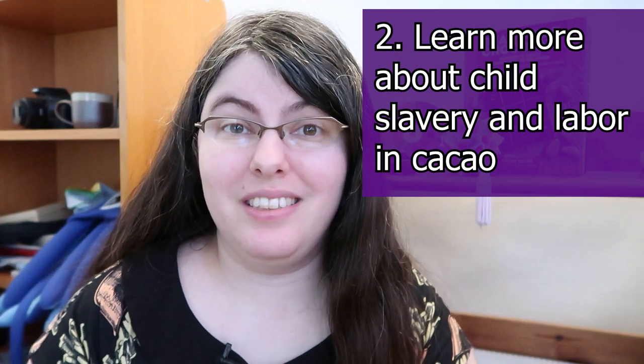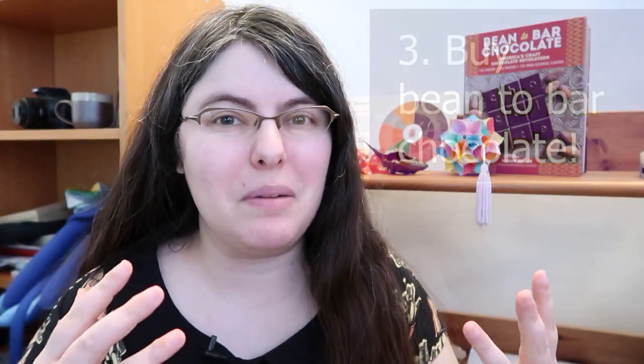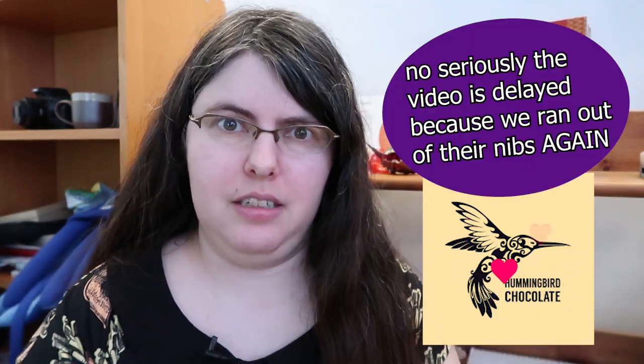Number two, learn more about the state of child labor and child slavery in cacao — I've got some links below. It's not the most fun part of these action steps, but it's worth learning about and knowing how to talk about with other people, because spreading the word is really important. And number three, my favorite part: buy bean-to-bar chocolate. It'll say bean-to-bar, it'll have the information, you'll know where you're ordering from and where the farmers are coming from, and if they're being paid fairly. I've got a playlist of some of my favorite bean-to-bar chocolate makers, but I know they're not the cheapest — it's much more expensive than even Mr. Beast. There's Theo Chocolate in the US, who is about $2.50 to $4 a bar, and also in Canada you've got Hummingbird Chocolate, who's a bit more money — about five to six bucks a bar — but so good. I'm gonna have to do a video on them.